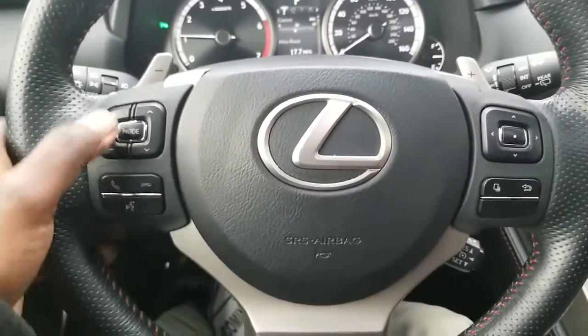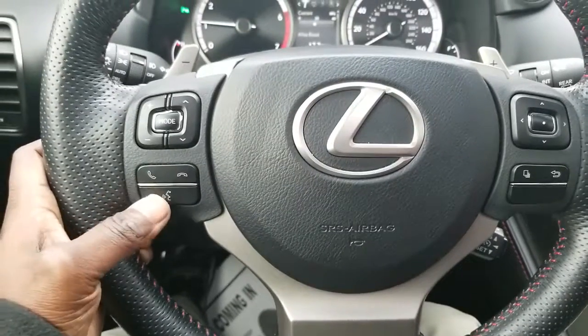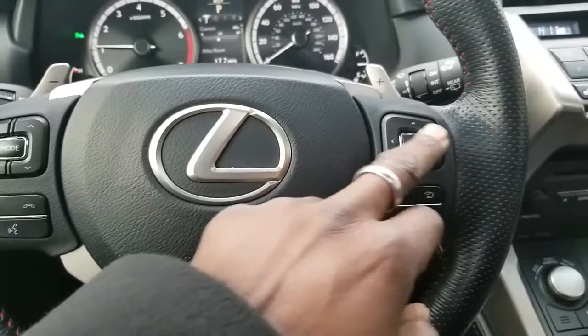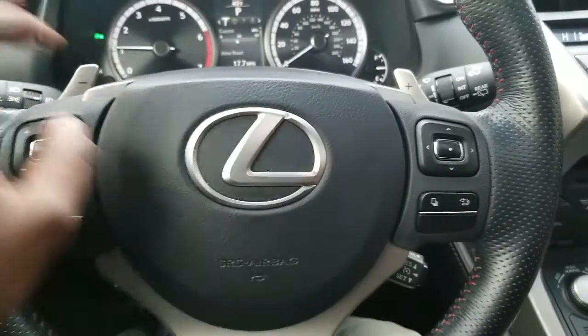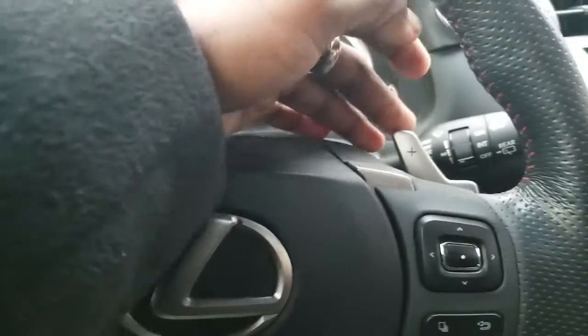On the left side of the steering wheel are your radio controls, Bluetooth controls, and voice recognition controls. Over here on the left you have your controls for the center instrument cluster, as well as your home button and back button. It's got paddle shifters located here — that's the downshift and the upshift.